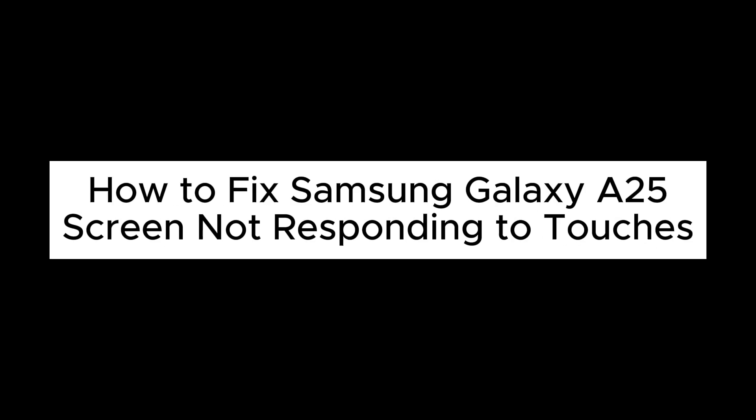Hello everyone, in this video I will show you how to fix Samsung Galaxy A25 screen not responding to touches issue.